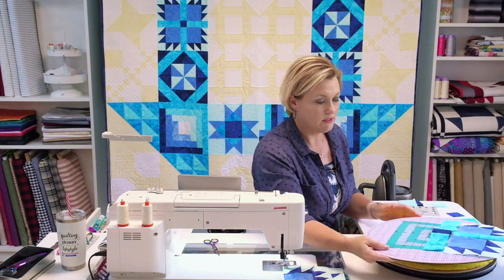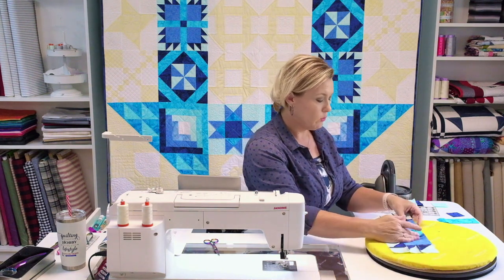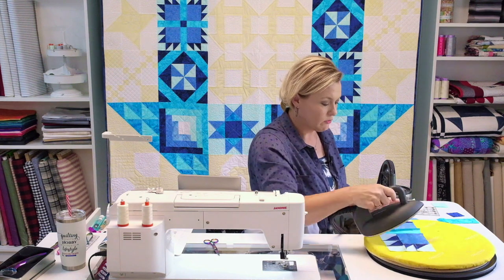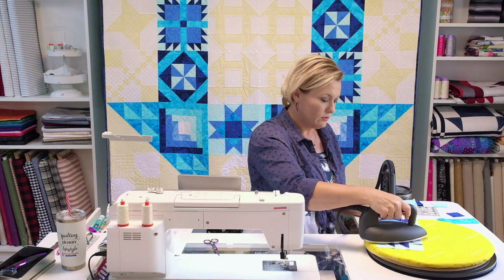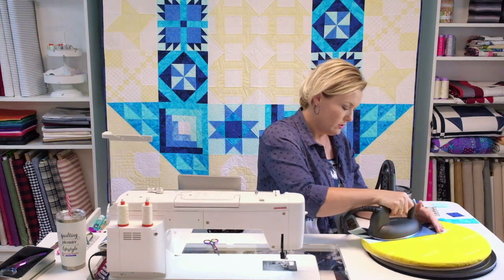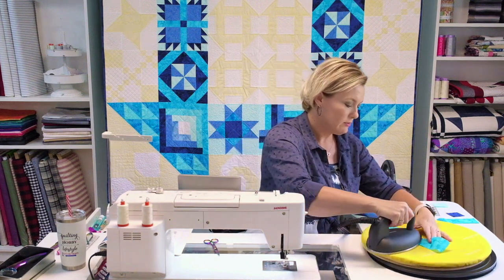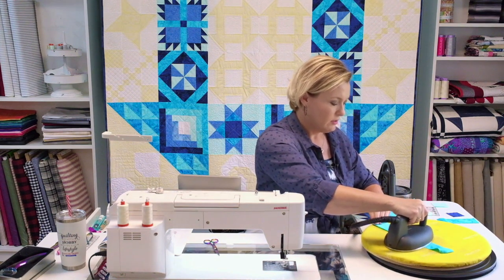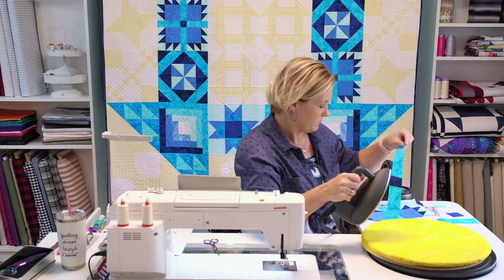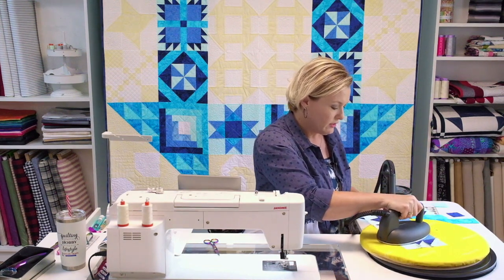Now let me show you how I'm going to press this one. The easiest option with the paws is to press to the Pool — that little sashing area — and I'm going to stick with that idea for every row. So that's one row pressed. I'll do the same very carefully with my little center, since we're not working with very big pieces. I'll slide my iron gently in and give them both a good press. Then I'll press the top row toward the Pool as well.